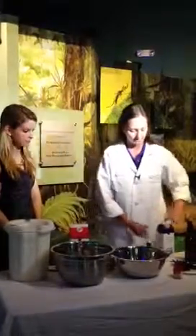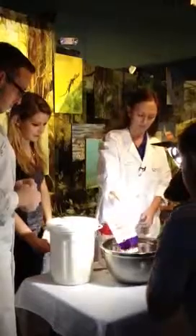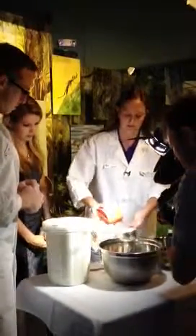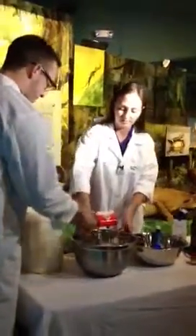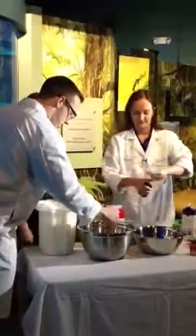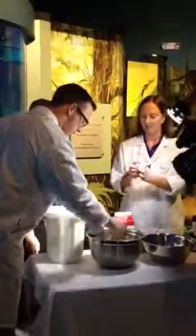We are going to add just your regular ice cream ingredients. We have some sugar in here, we're going to add some heavy whipping cream, two cups of half and half. Stir that up to dissolve some of the sugar, then we are going to add some vanilla and some pumpkin pie spice, just to get that extra pumpkin flavor.